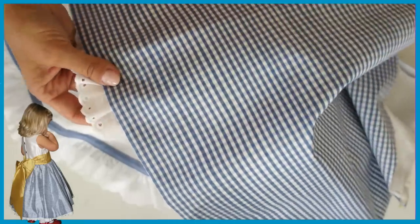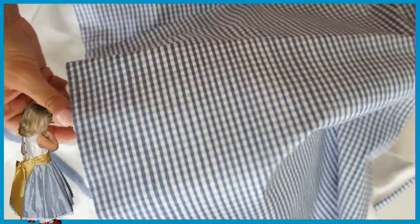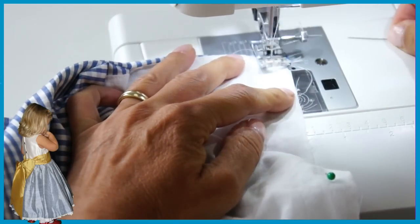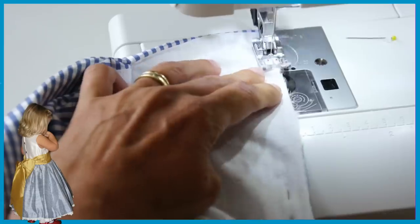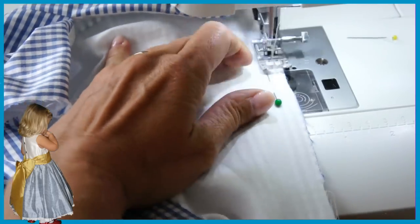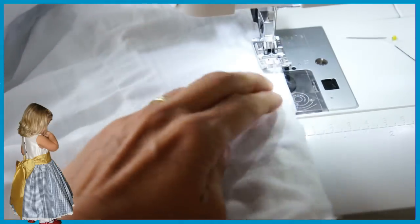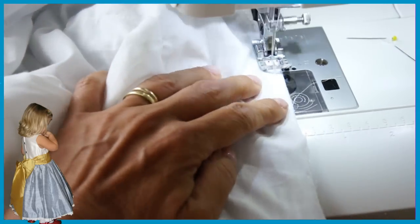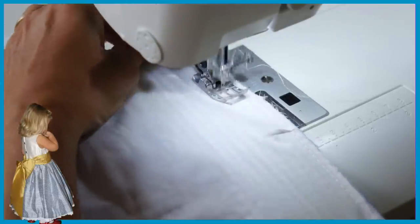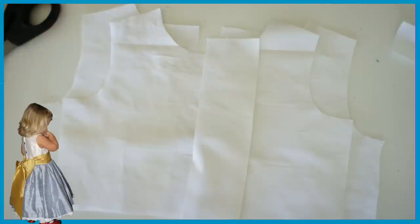Next we're going to pin together the top. At that point you can also check the length — if it's not quite right, pull it up a bit. Then we're going to put our gather threads into the top, meaning the longest stitch available on your sewing machine. You can see here that my lining seems a bit bigger — don't despair, we're going to gather this anyway, just put it into little pleats because fabric reacts differently. The next stitch row goes right next to it, with the presser foot lining up with the initial first row.